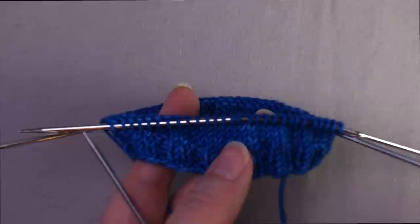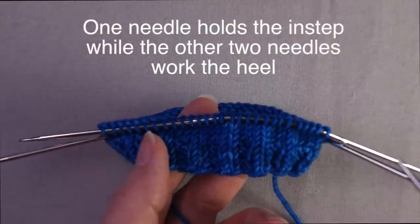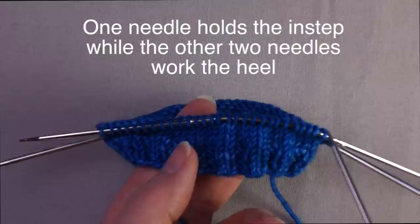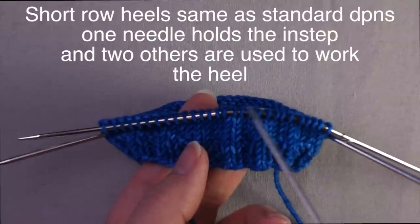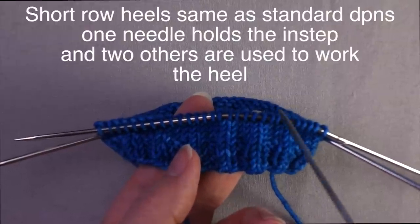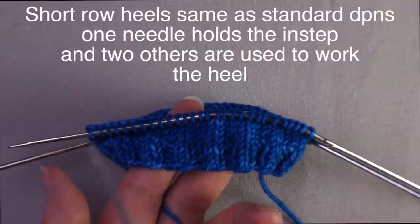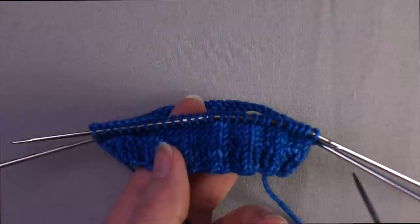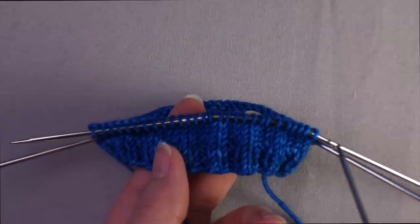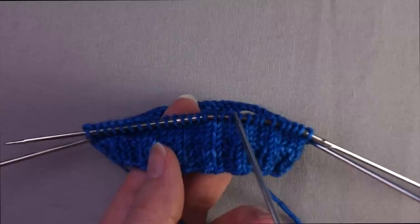When it comes time to work the heel flap, you can continue working on just the three needles. One needle will hold the instep stitches, and if you're doing a short row heel, you can knit back and forth across the heel stitches using the other two needles. You can also do this with a heel flap, where one needle holds the instep and the other two needles are used to work the heel flap.